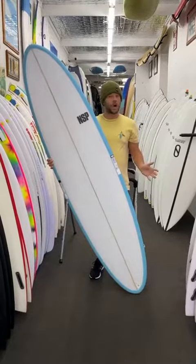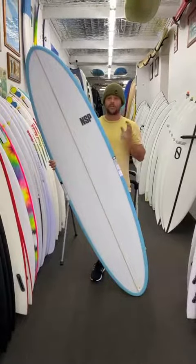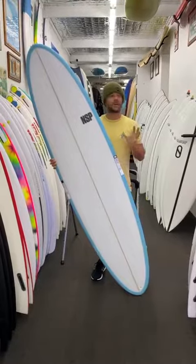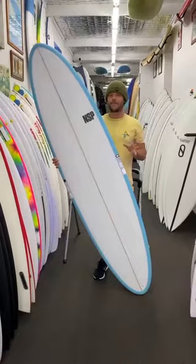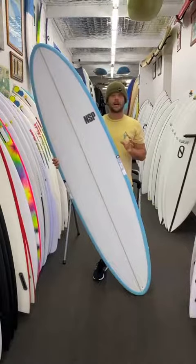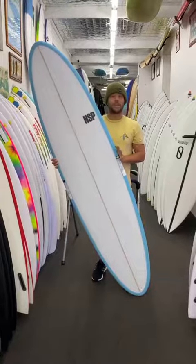Now I know NSP has been known as a bit of that learner brand, but lately they've been coming up with some great models and don't be surprised that you're going to see some advanced surfers riding these things. I've been surfing one of these and I've been blown away with how good they go. And if you don't have a big budget, these things are well under a thousand bucks, so price-wise they are one of the best priced mid-lengths at the moment and they definitely surf pretty amazing.